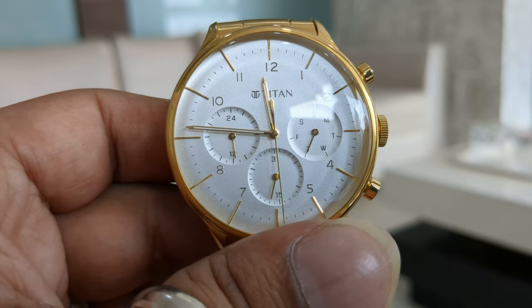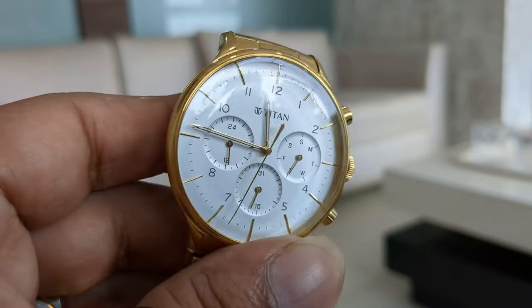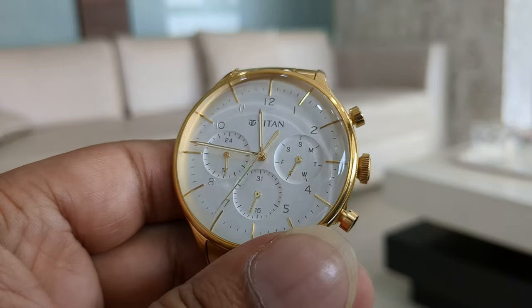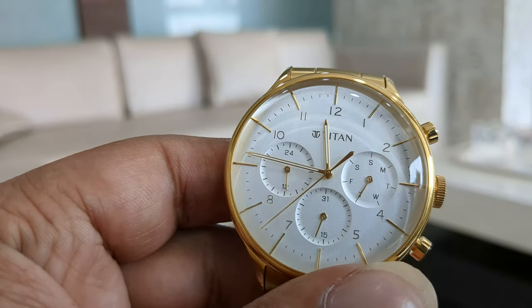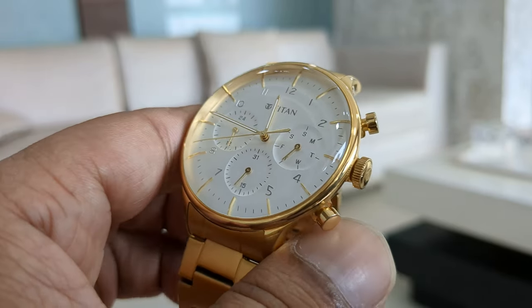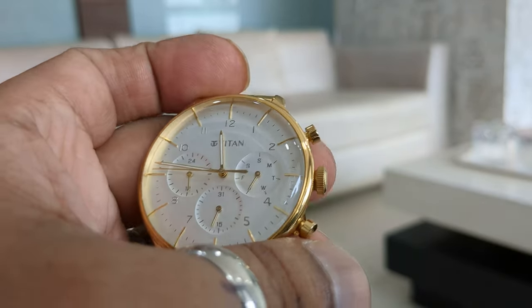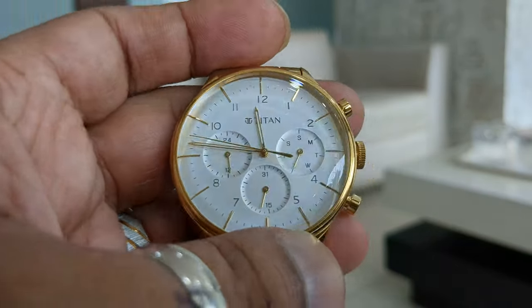Hello friends, welcome back to my channel. Today I will review a watch which I bought from Flipkart. The brand name is Titan and the model name is Titan Urban Magic. The reason for me to buy this watch is I wanted a golden watch, and this is the watch which I found which looked quite amazing.